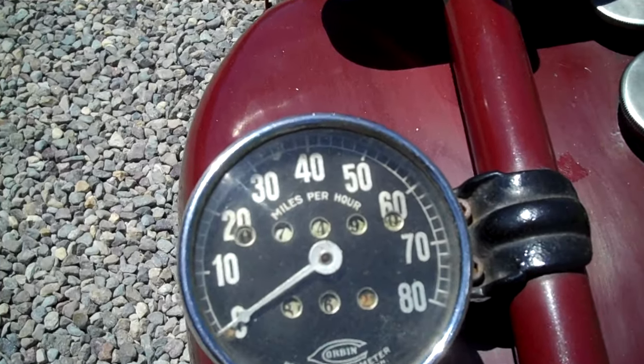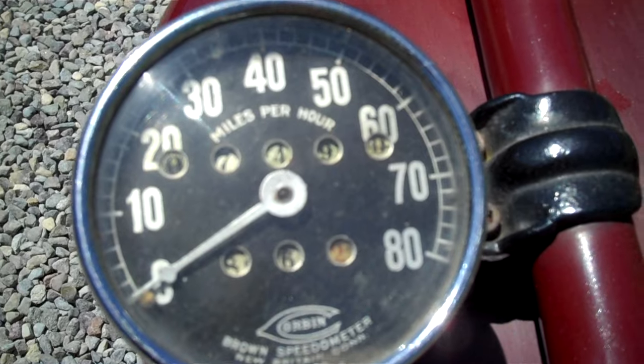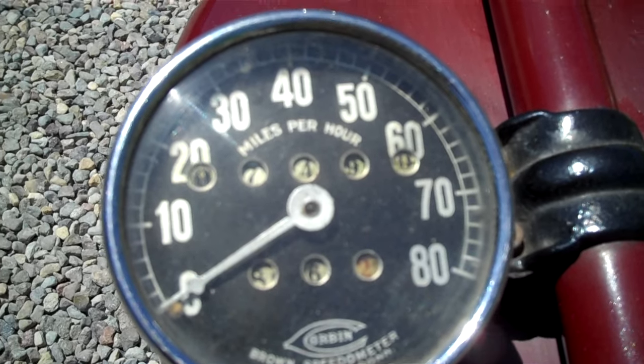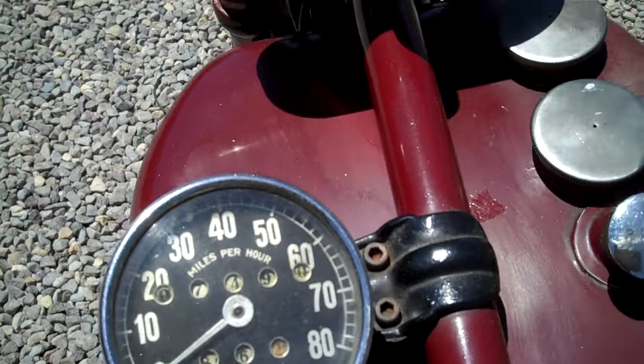Johnny has just cleaned it and tuned it. He actually did a ring job on it and got it all squared away. The working speedometer shows seven thousand four hundred and ninety miles on it.